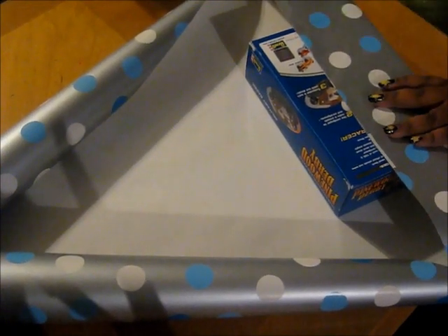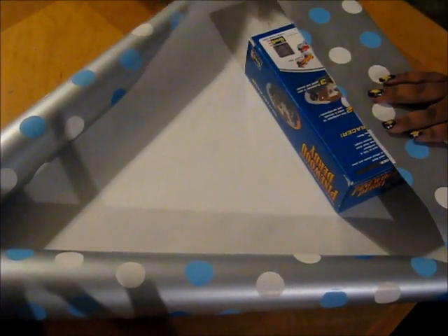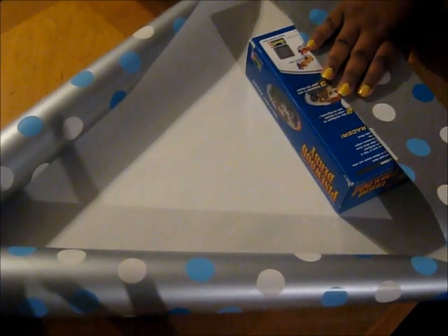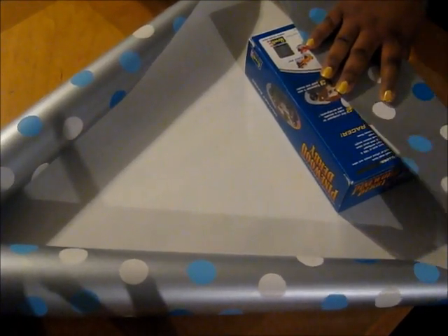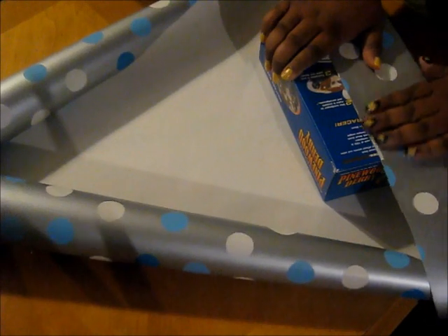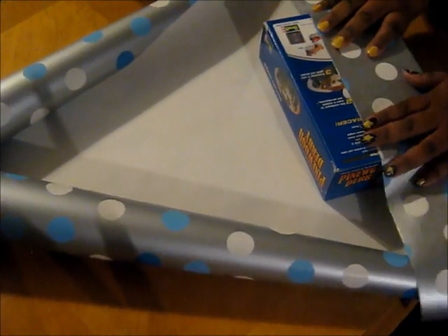I have taken off the wrap that my daughter had on the present initially, and now I'm going to do a different paper. I like this paper better. We just got this one and it matches my Christmas tree, oddly enough. So I'll go ahead and start doing the basic wrapping stuff.